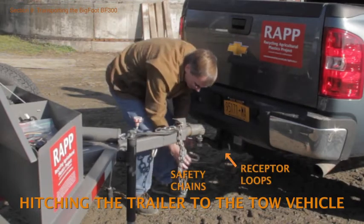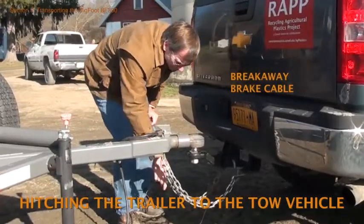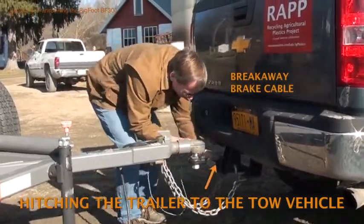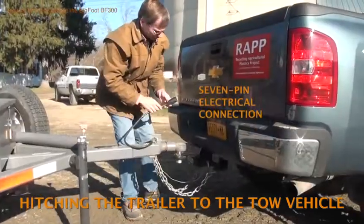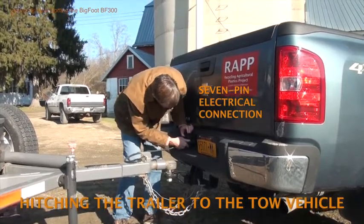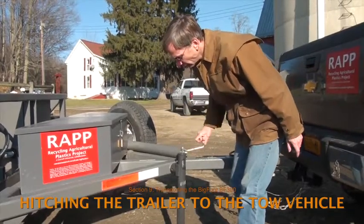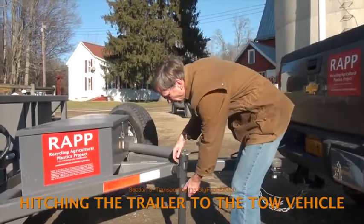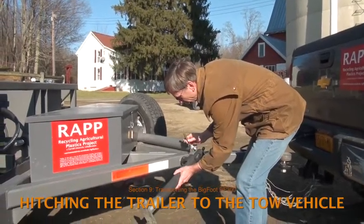Attach the safety chains on the trailer to the receptor loops on the tow vehicle. Attach the brake breakaway cable on the trailer to the connector on the tow vehicle. Connect the 7-pin electrical harness that controls the brakes, brake lights, and other electrical components. Be sure the foot of the trailer jack is clear of the ground so the jack can pivot to horizontal, then use the retaining pin to secure the jack to the mount on the trailer frame.